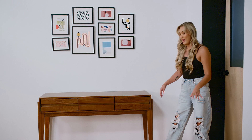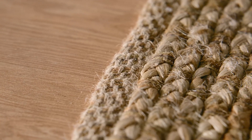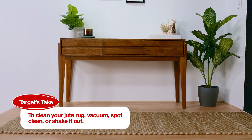Oh, that is the perfect size. Also, the color and the warmth of this is great. Jute is also a material that is so durable — you can use it indoors and outdoors. It's durable, easy to clean, affordable. It looks great and brings it all together.